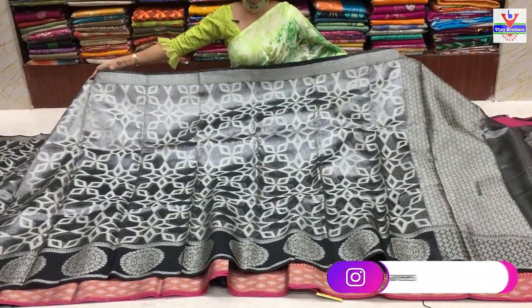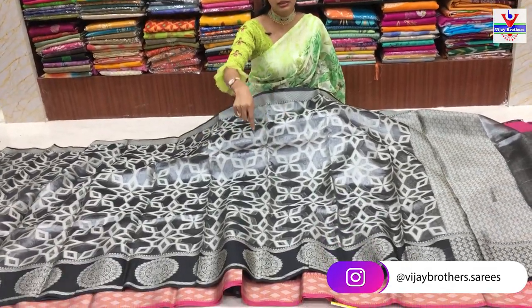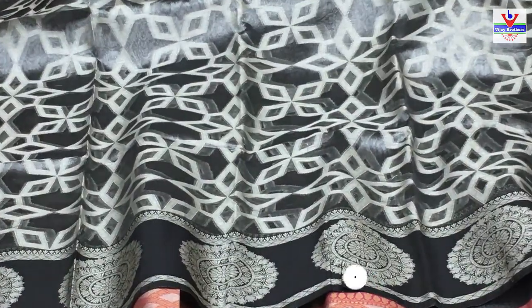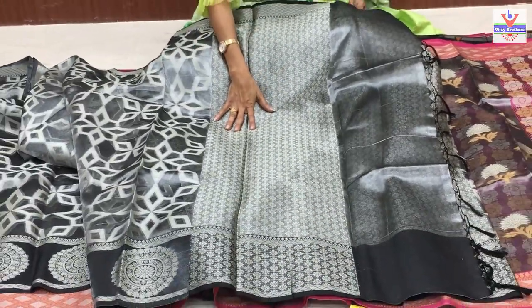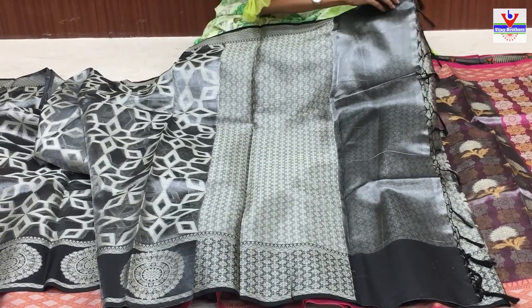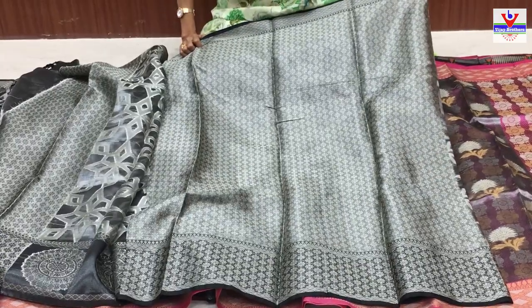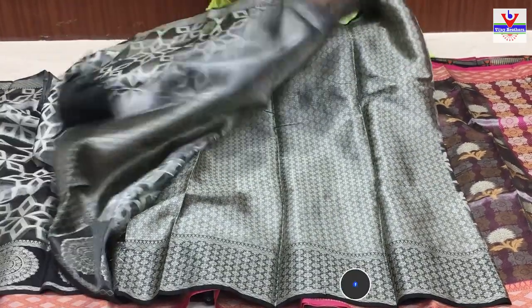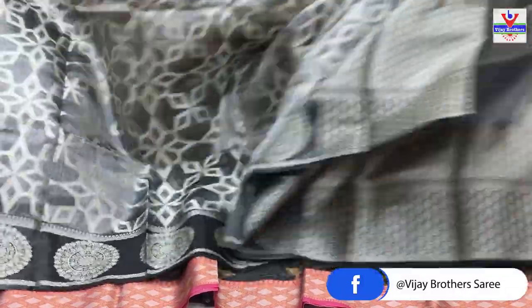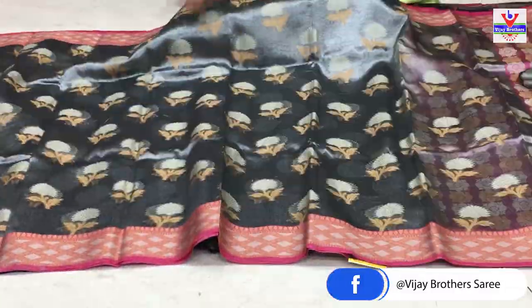Idhi latest collection - every day mekku update chestham. Kinda ochasar ki black color lo oka big circle laga design chesaru. Pallu part lo same - pallu lo chitna flower design, chala cute ga untundi. Blouse part lo kuda same - full same cost pannenndu vandala arvay rupai.